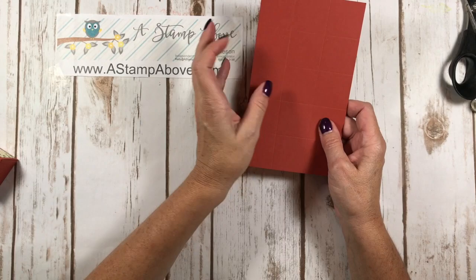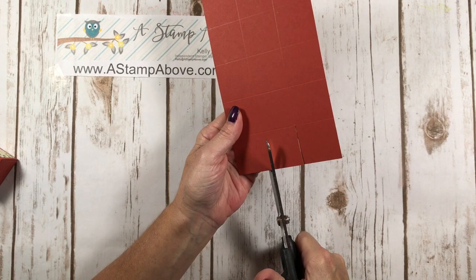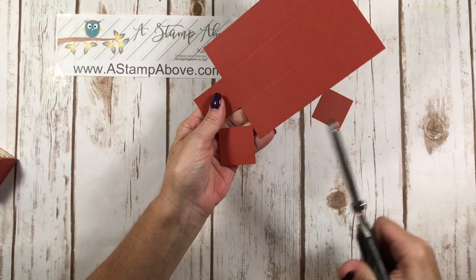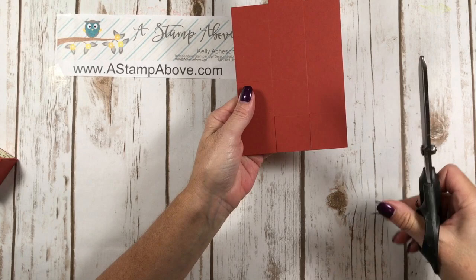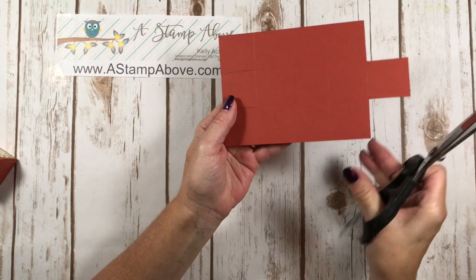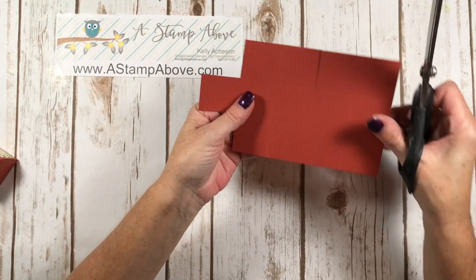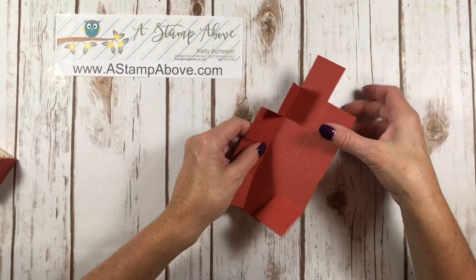Here's the trick: at one end, you're going to cut off the corner pieces. A little shout-out to Sam Hammond — I got this idea from her. Then at the other end, skip the first score line and go to the next one, cutting the score line up to the first horizontal score line on both sides. Turn and do the same on the other side — not cutting the outer one. Then fold on all your score lines. You could use your bone folder to burnish, but for time purposes I'll skip that.